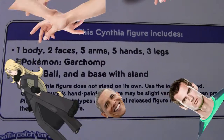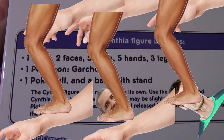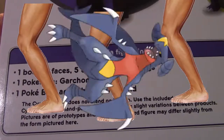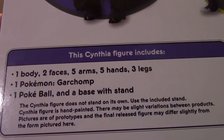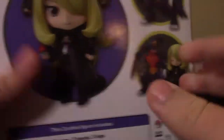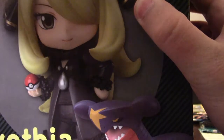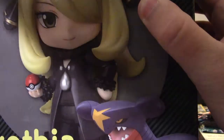So anyways, there's the contents right down there: one body, two faces, five arms, five hands, three legs. That's kind of weird — how do they come separated? One Pokémon Garchomp, one Poké Ball, and a base with a stand. So let's go ahead and get into this box, which might take a little bit — unless there's this little piece of tape right here on the top.